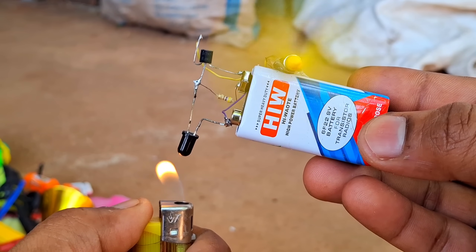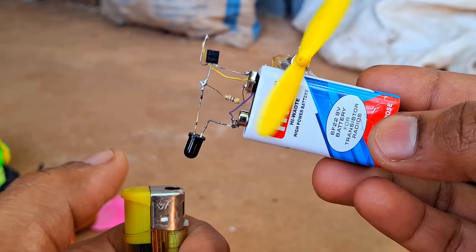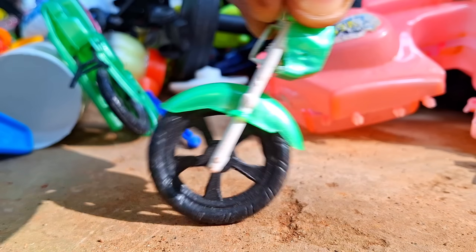Check this out. Guys, did you see that? The fan is turned to spin when I applied the fire. How this gadget I built. Guys, get ready.